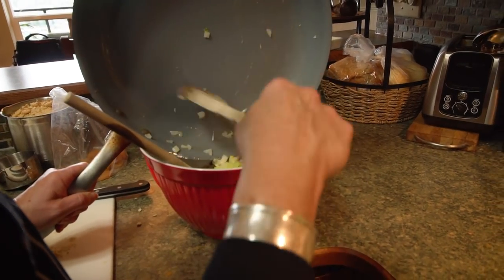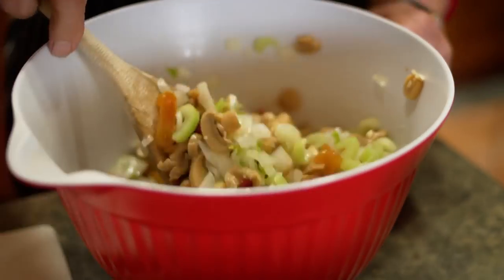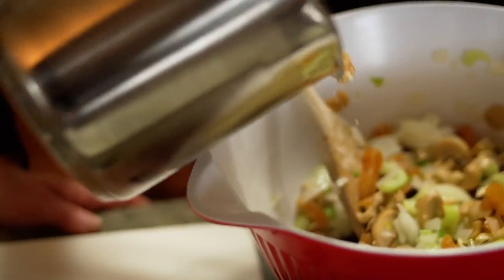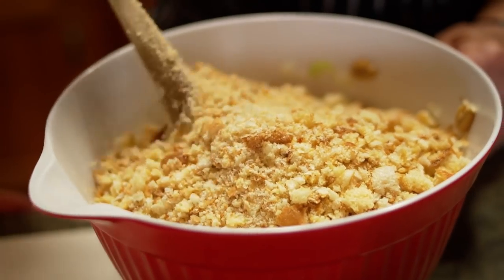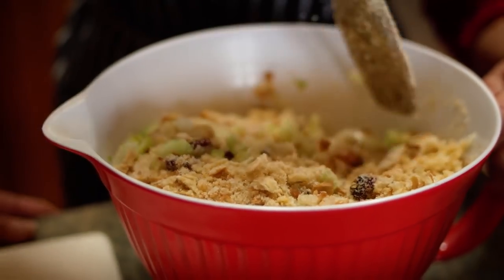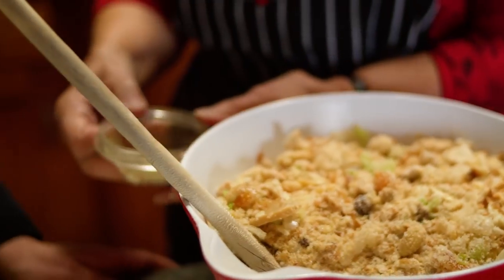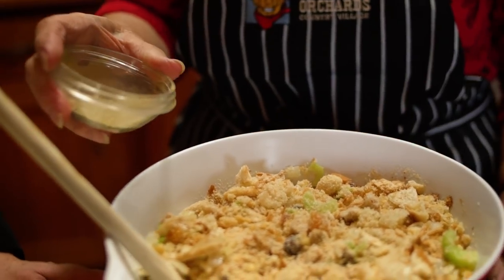Oh, that looks and smells good already. We have about eight cups of breadcrumbs and I'm going to put them in. The only other thing I'm going to add is a little bit of chicken broth to moisten it so it's not too dry — a tablespoon of poultry seasoning, a teaspoon of salt, and half a teaspoon of pepper.